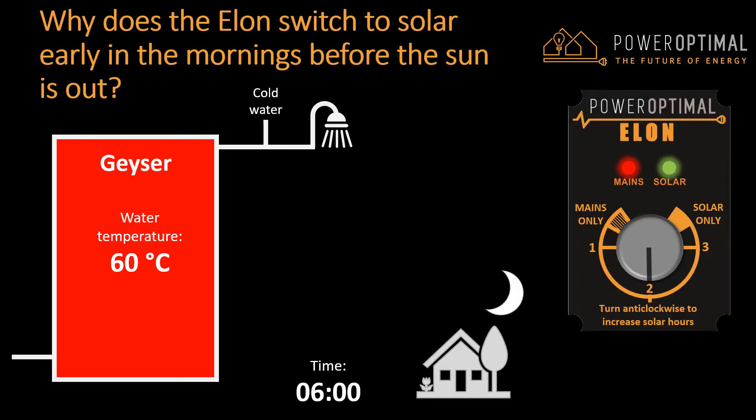Let's look at a simple animation. Here is a hot water tank, fully heated overnight. Say it is 6am and you take a shower. You have the Elon control dial set at position 2, which means that it switched off mains at about 5:30am already. So mains power is already switched off. Now you take a shower and as you shower, cold water enters the geyser and it starts cooling down. Let's say that now you go to work or go do something else — the geyser stays at the temperature where it is because the Elon does not allow the mains power to come back on.